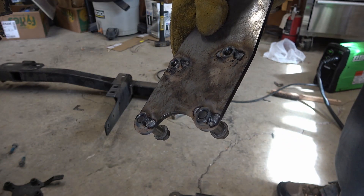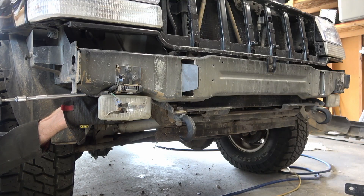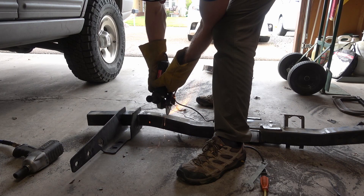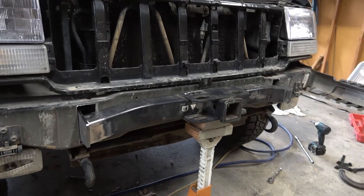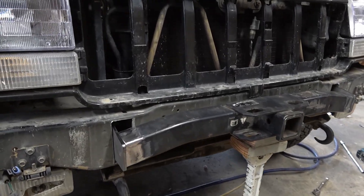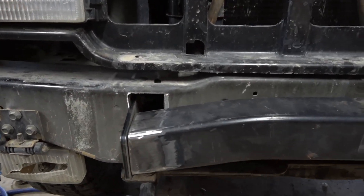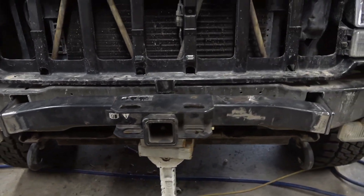Welding on some nuts — just makes them a little easier to install. The receiver hitch is now cut to length and fit between the mounts. It's positioned where I want it and it's ready to weld.